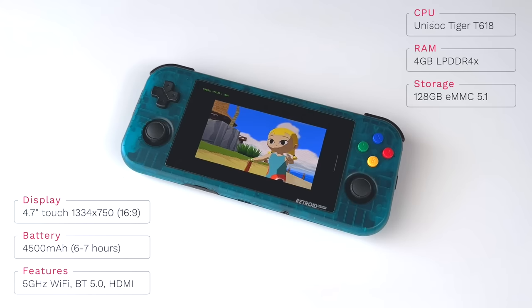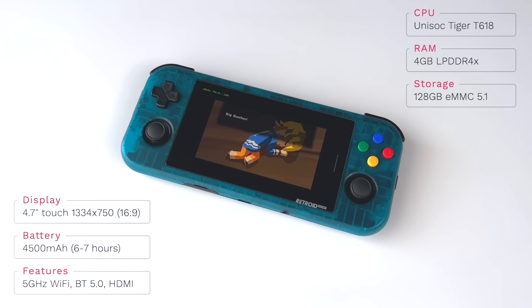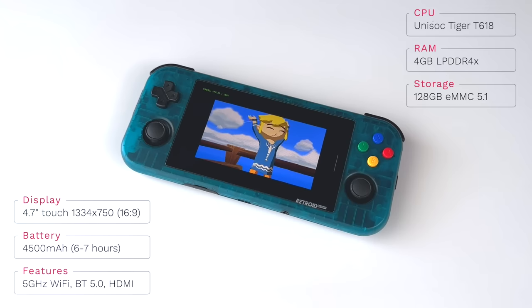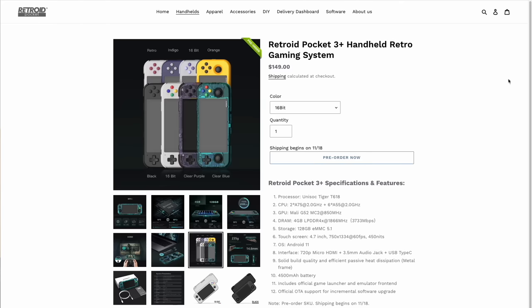This features the same screen as the previous Retroid Pocket 3 — an IPS LCD panel with a touchscreen interface, a resolution of 1334x750, and a 16:9 aspect ratio. The going rumor is that it comes from an iPhone 6, which makes sense because it's a really high quality panel. The Retroid Pocket 3 Plus has a 500mAh upgrade to 4500mAh altogether. After about a week of heavy testing I get between six and seven hours of gameplay on every charge, and it takes about an hour and a half to charge from 0 to 100. It also has 5GHz Wi-Fi, Bluetooth 5.0, and a micro HDMI port for video out. The starting price is $150 before shipping, with shipping costs ranging from $10 to $30 depending on where you live. They've also added a couple new color options, for a total of eight altogether.